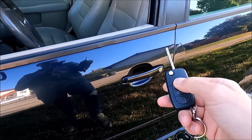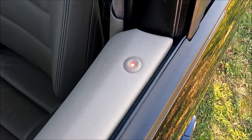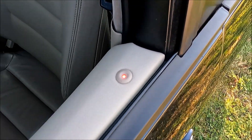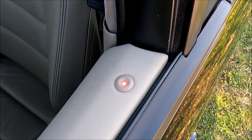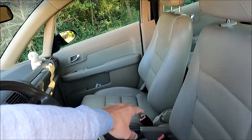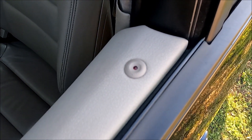I will now lock the car. As you can see, the light here started blinking and now it's permanently turned on. This means the car is locked but the alarm is not yet activated, because it activates automatically after approximately 30 seconds. So if I put my hand inside the car now, as you can see the alarm does not go off. Now the lights started blinking, which means the alarm is turned on.